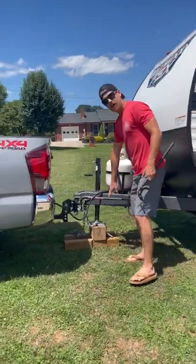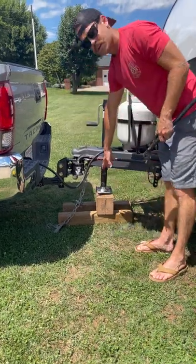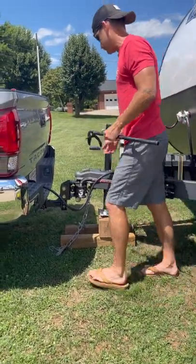We're going to put out some blocks so our jack can go on top of them — it's going to help lift it a little bit better.